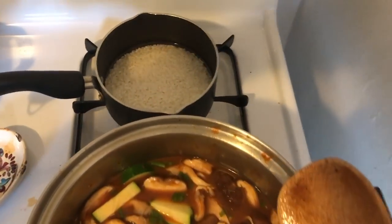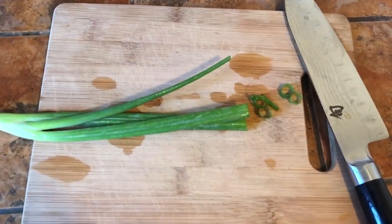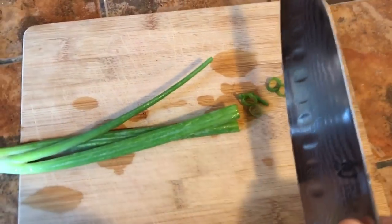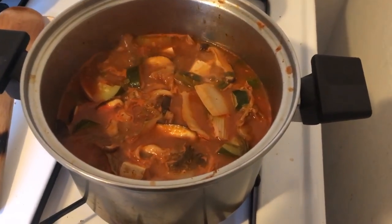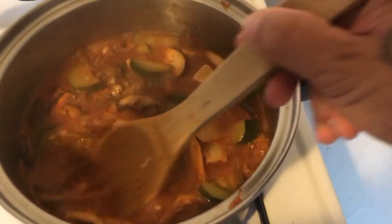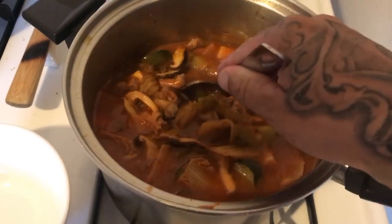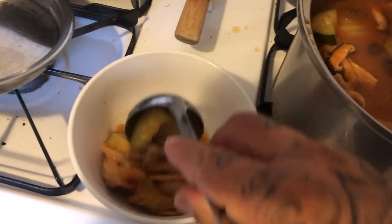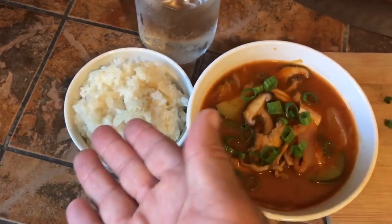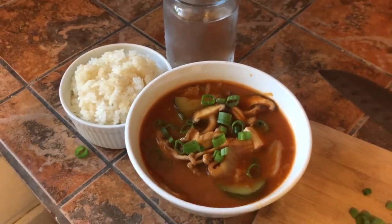This is a good time to start some rice because this soup is so good with rice. Last thing you want to do is chop up some green onion for topping and just wait for your soup to finish. And we are done. Now's a good time to test your broth — make sure it's to your liking. If it's not, just add a little bit of water and it'll help it out. Serve it up and enjoy. Top it off with green onion, have it on the side of some rice. There you go — vegetable and tofu kimchi stew, side of rice. Delicious.